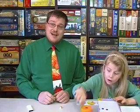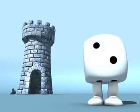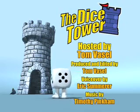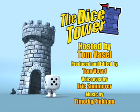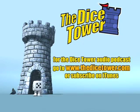Anyway, until next time, I'm Tom Vassell. This is a game that I highly recommend, especially if you have younger elementary children. See you next time. Thanks for joining us today. For more written, audio, and video reviews, as well as the number one board game podcast, check out the website at www.thedicetower.com. Until then, this is Eric Sommerer, and you've been watching The Dice Tower.